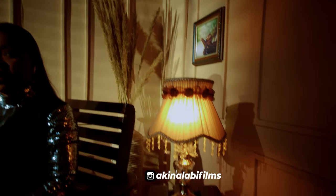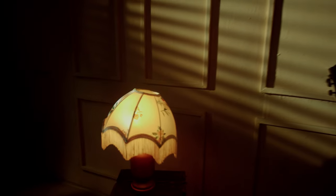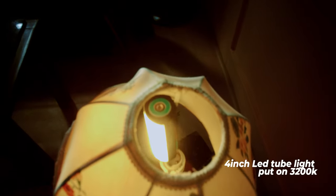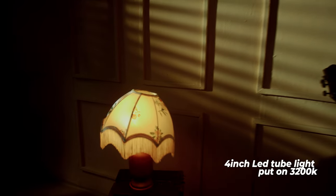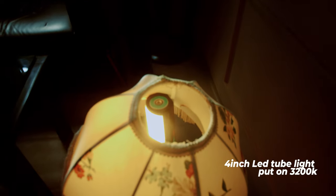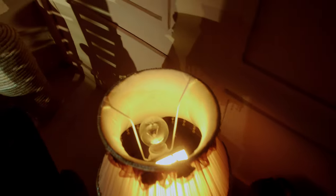We also have two practical lamps in this scene, and the practical lamps are not connected to any power source. If you look at the inside of the practical lamp, you'll see a 4-inch tube light inside each one. They are both set to 3200 Kelvin, giving it that warm glow and also giving the scene a color contrast to make it more interesting.